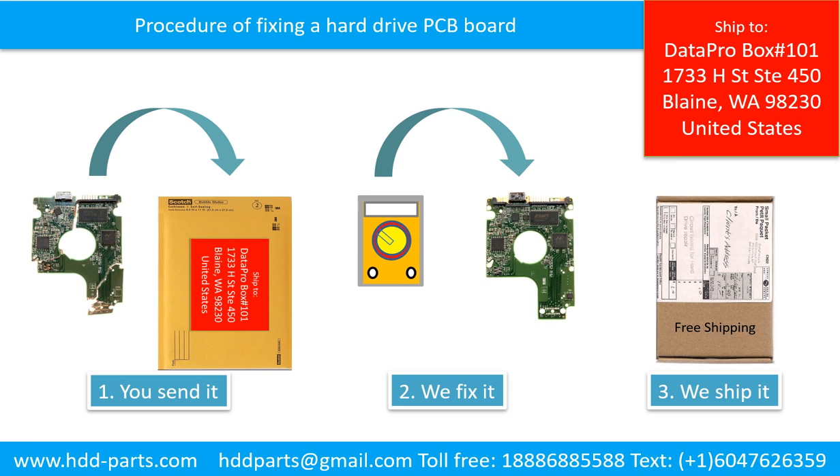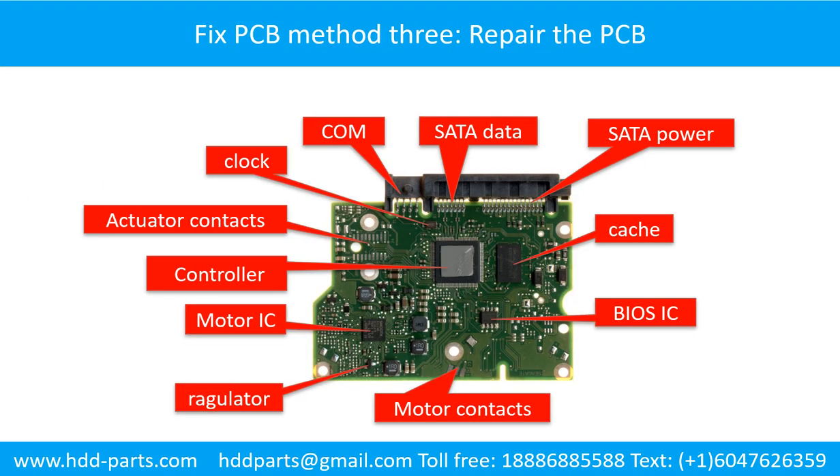Fixing the hard drive printed circuit board — Method 3: Repair the printed circuit board. This picture shows the basic components and their functions on the hard drive printed circuit board. This picture shows some regular components on the printed circuit board.